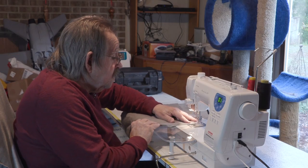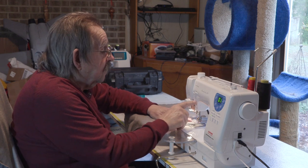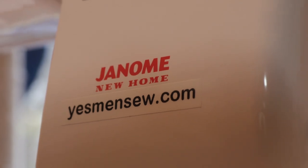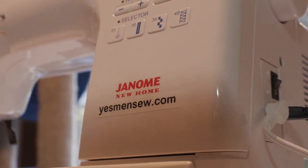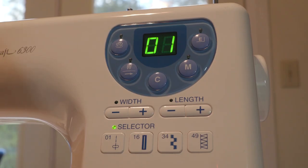I use my sewing machines a lot. I had such good luck with my first Janome machine, the 4120, that I decided to get another one when I needed another machine for my shop. Janome makes a lot of good machines, so picking out my new one wasn't as easy as I thought — but then I saw this 6300.